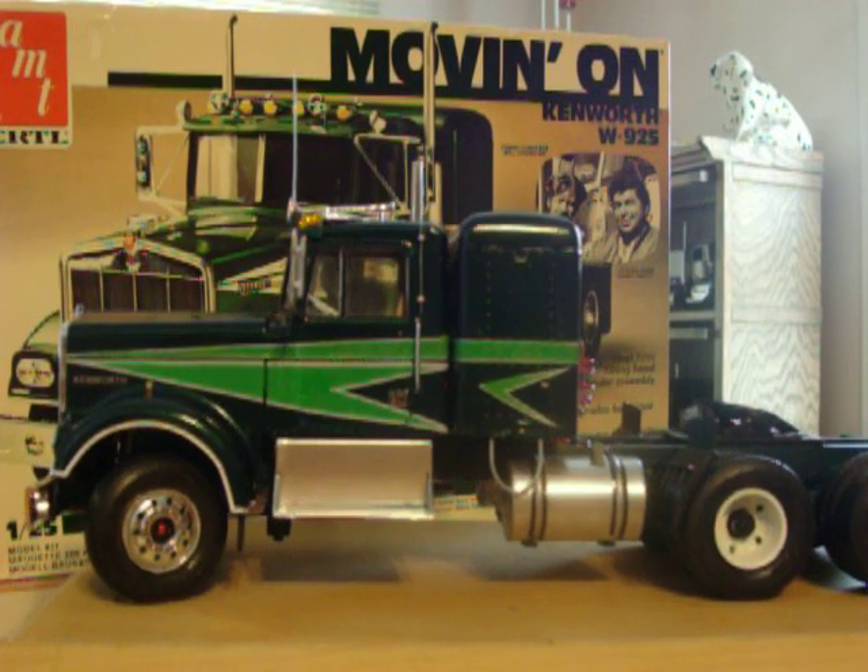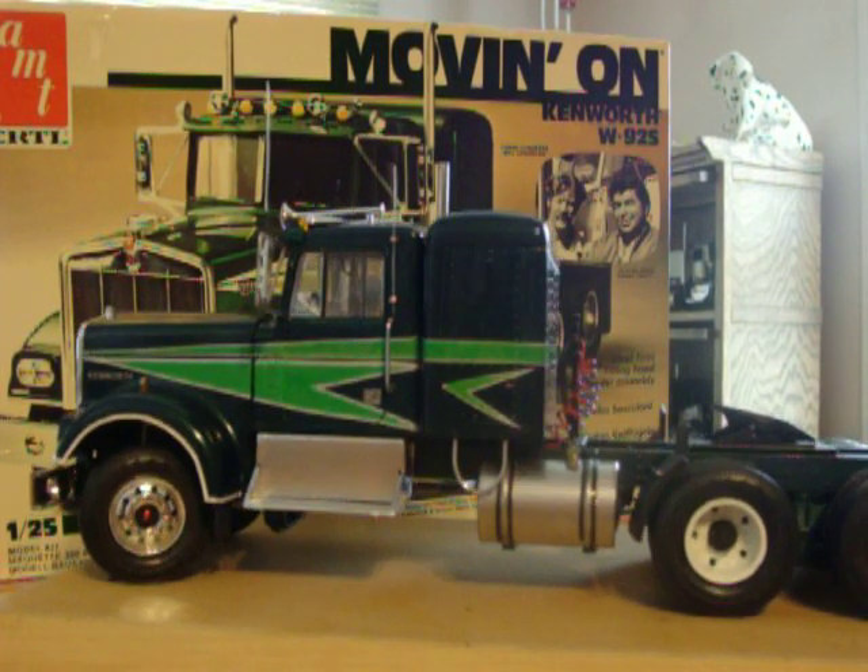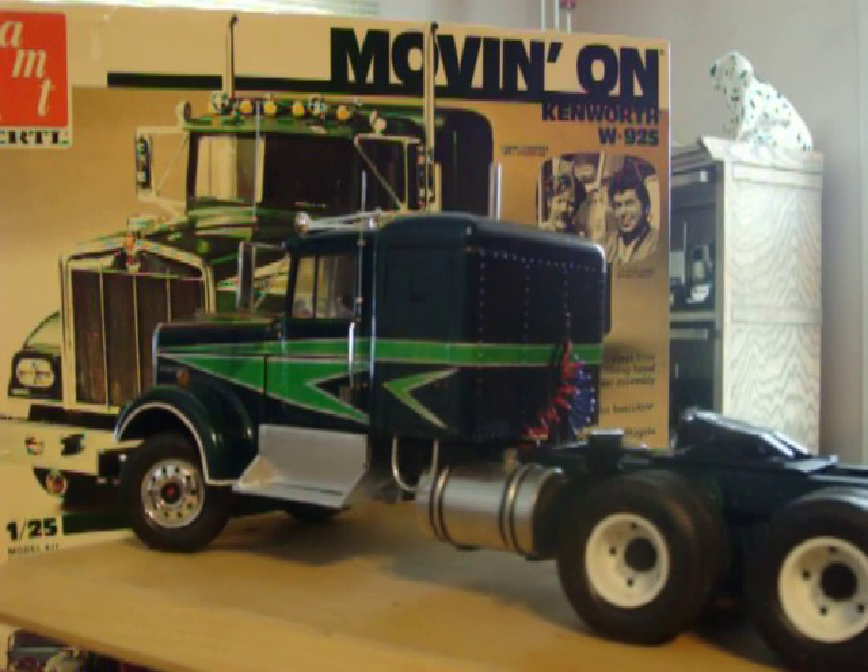I modified the sleeper steps to make them look like the ones in the picture, and also shortened both fuel tanks and shortened the frame.